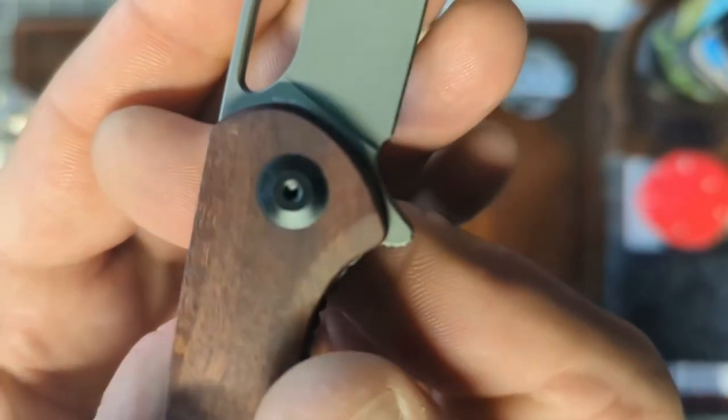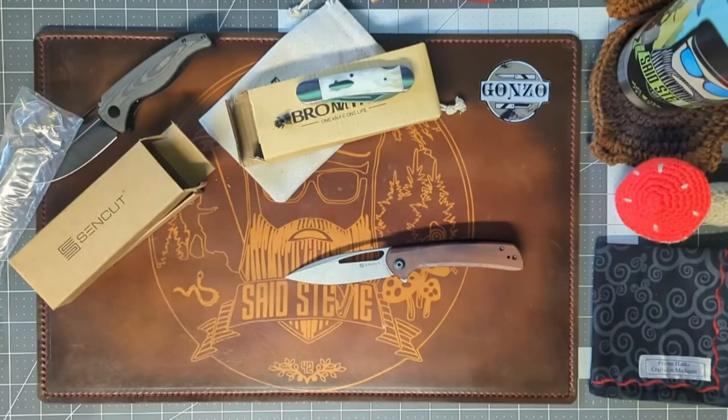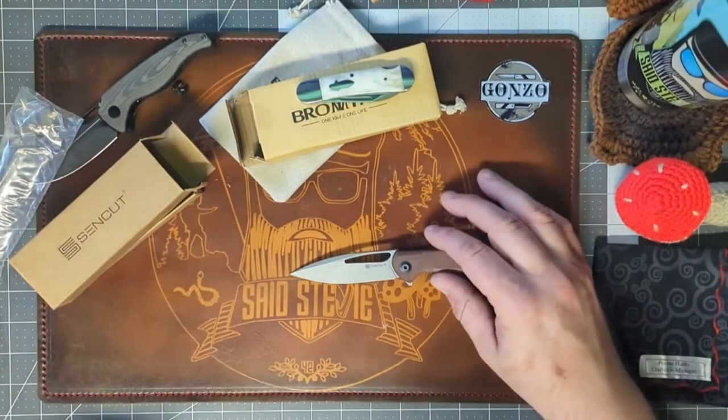I don't see the blade steel marking at first, but there it is — yes, it is 9CR. Correct me if I'm wrong down in the comments.